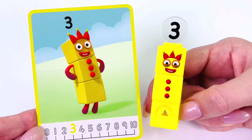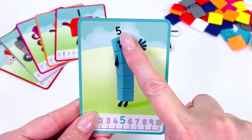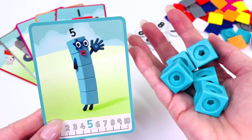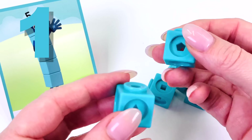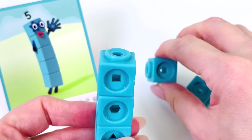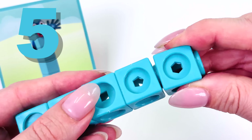What character shall we make next? How about the number 5? We need 5 blocks. We've got our blocks — let's go make our character. We'll start with number 1, and then add number 2. Next is 3, 4, and 5.